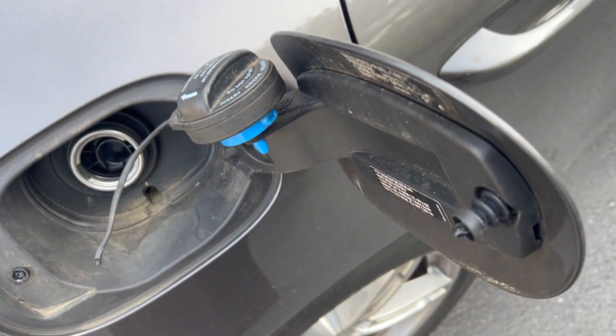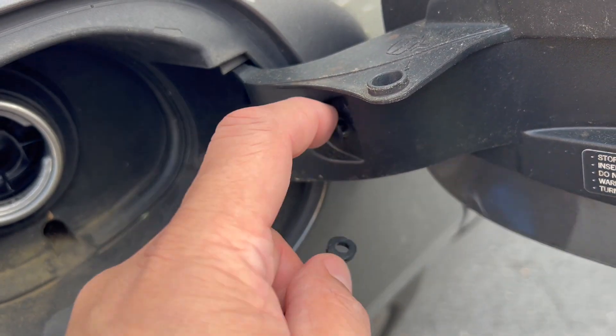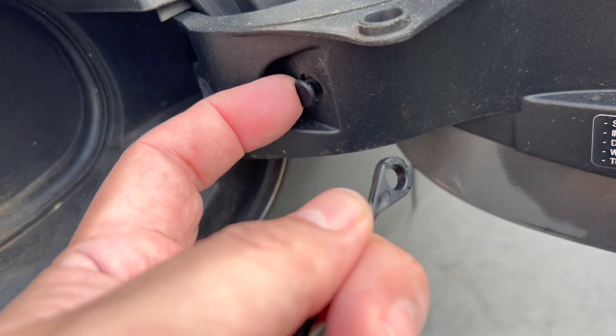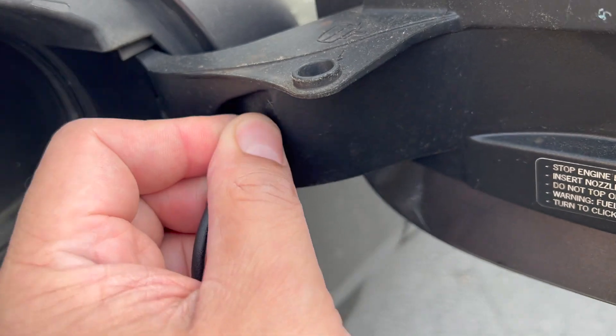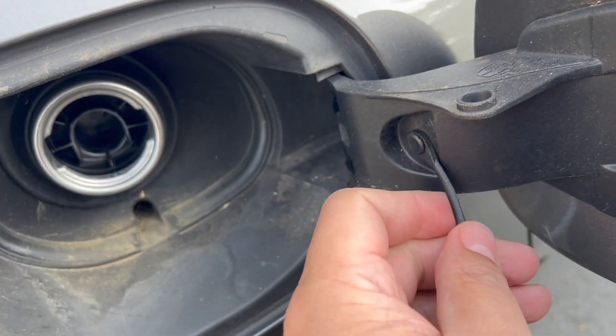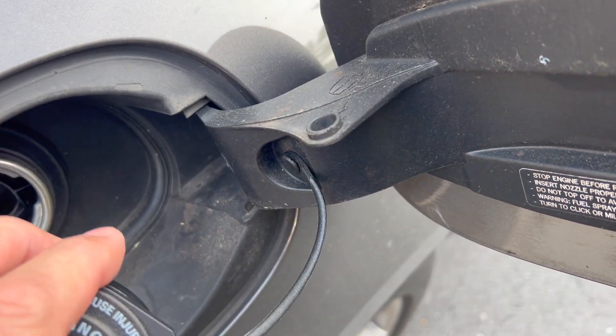We're going to go ahead and replace it — this is going to be pretty simple. There's a little tab here; it's a little frayed so I may have to replace this. I'm just going to be stretching this over — and that's going to be it.